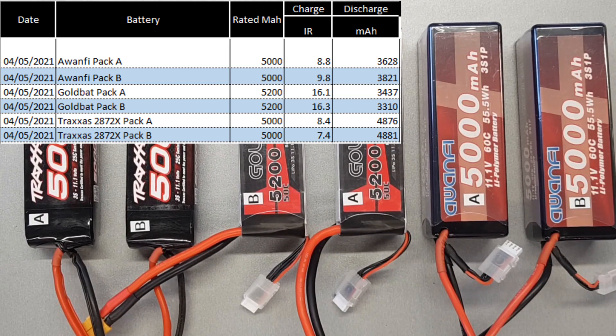The Traxxas pack comes in delivering about 4,800 milliamps — very close to their rated figure, so you'll get good run time out of them, around 20 minutes depending on driving style. The GoldBat ones only come in at about 3,300 to 3,400 milliamps — about two-thirds the run time. The Awanfi are similar, in the 3,600 to 3,800 range. They're nearly 1,500 to 1,600 milliamps under their rated figure, so you won't get anywhere near the run time — but they're half the price.